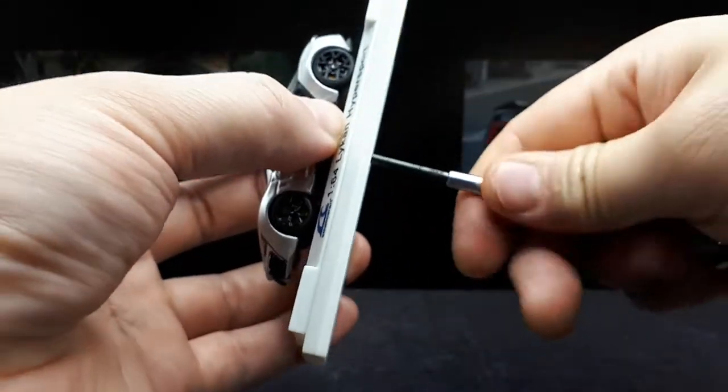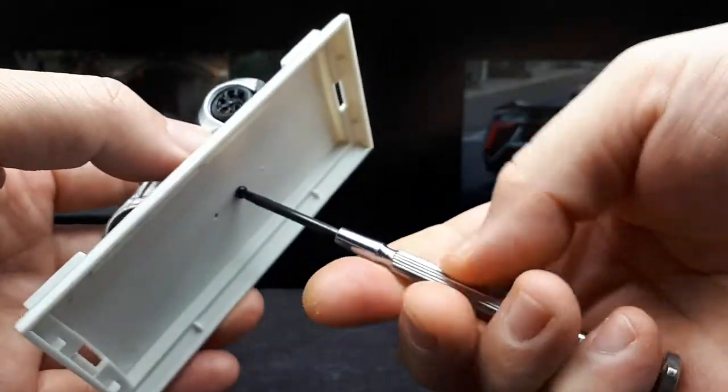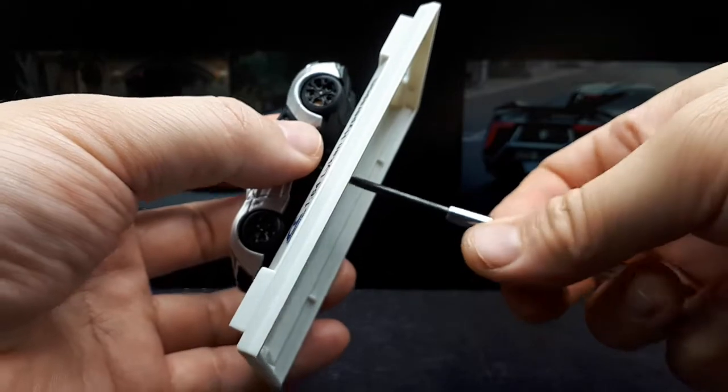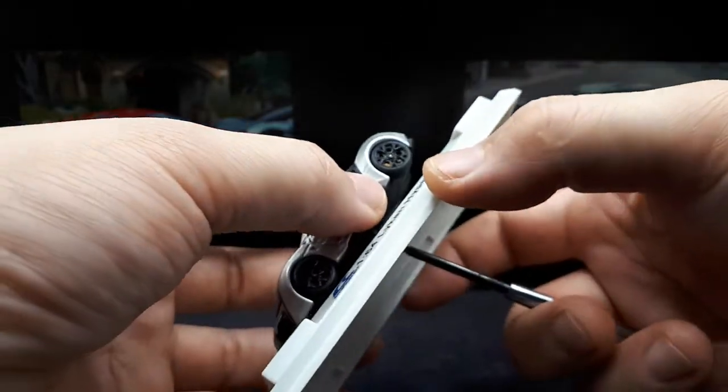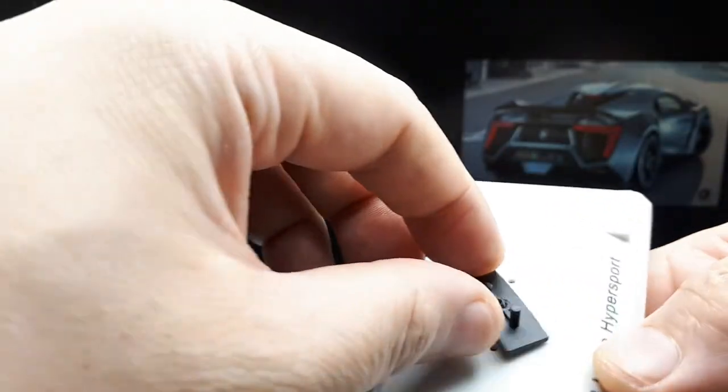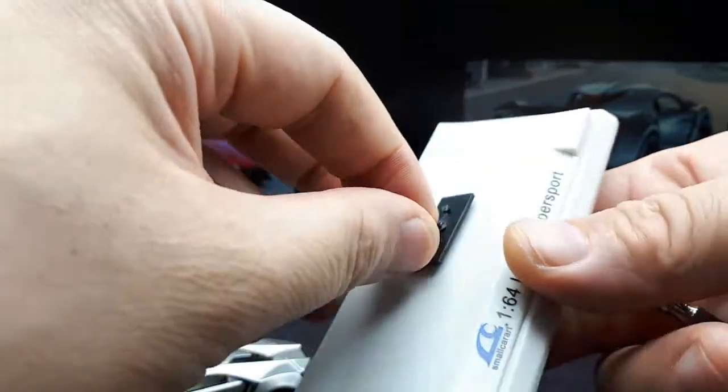That screw was pretty tough, just to let you know — make sure you use a screwdriver with a long handle so you can get some good purchase on it. There's a little index piece here to keep the model from spinning around the base.